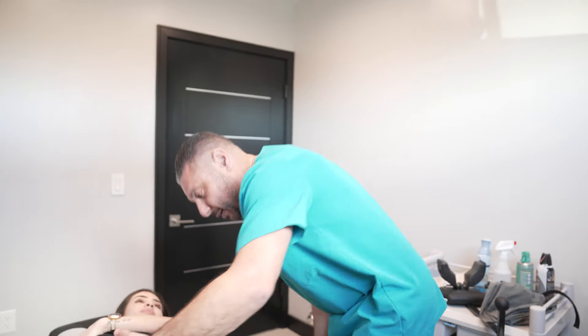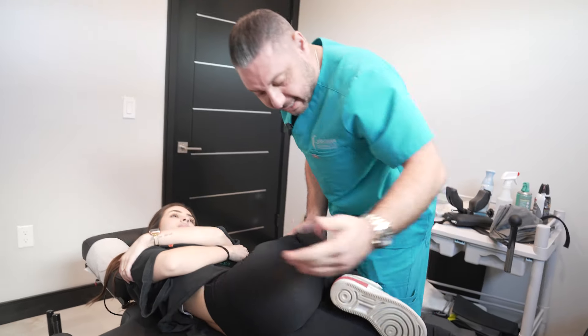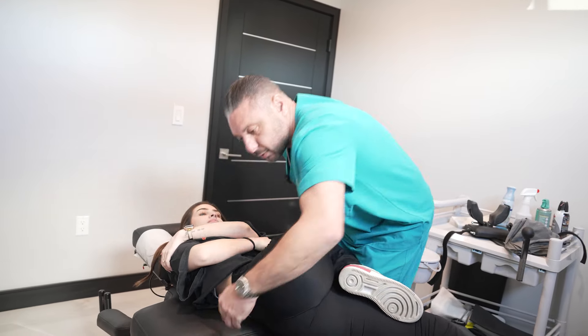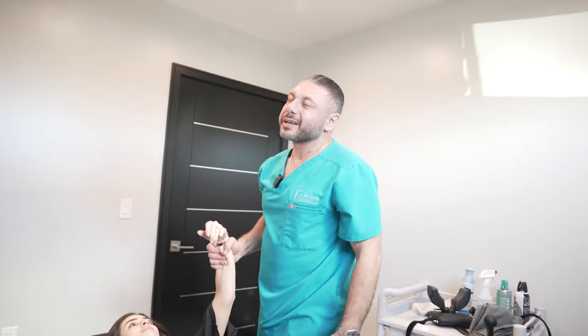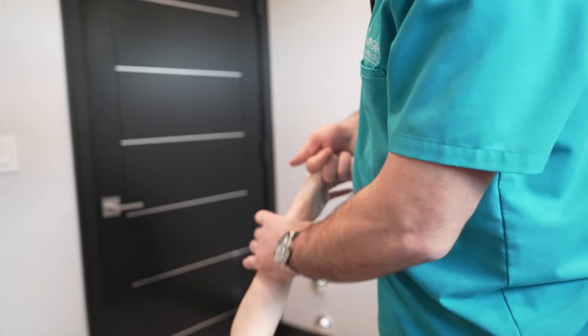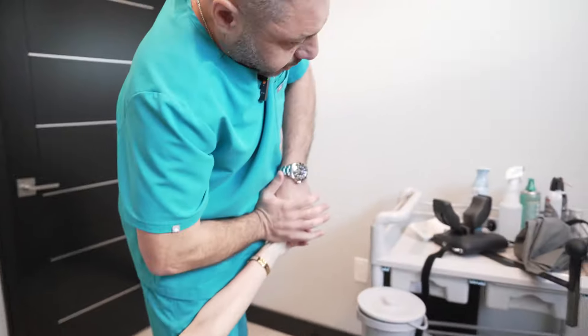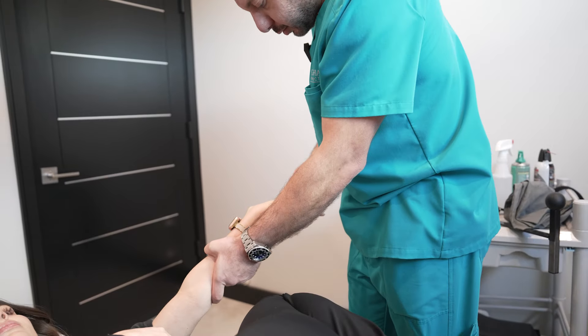For you chiros out there — any gymnasts, dancers — you kind of have to put them a little more in the rotation before setting up, okay, just to get that extra distraction. Yeah, some people are just born hypermobile — got the wrist too.